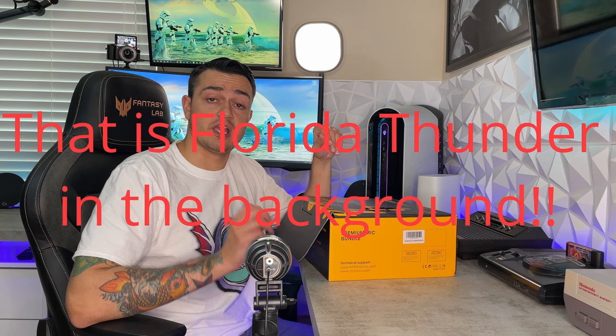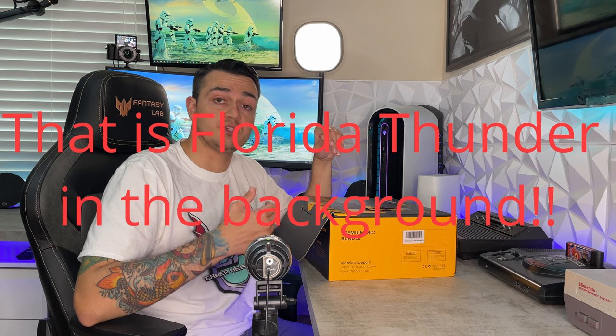I have worked with Maiano in the past, reviewing some of their products on the channel, giving a comprehensive review and showcasing the pros as well as any cons or areas of improvement. Thus far I've been very satisfied with their products, especially when you look at the asking price — they're incredibly reasonable, but by no means cheap in quality.